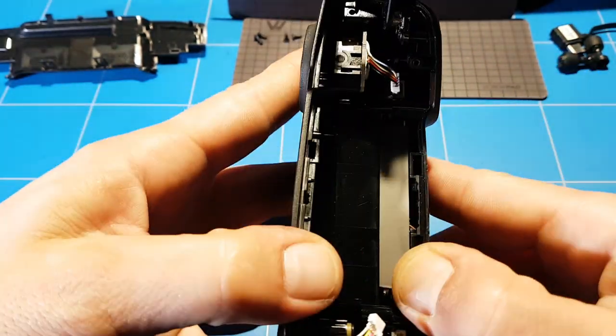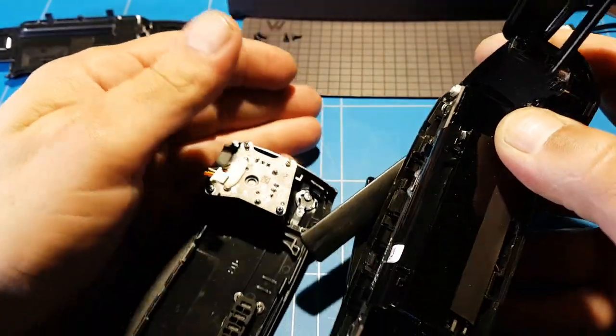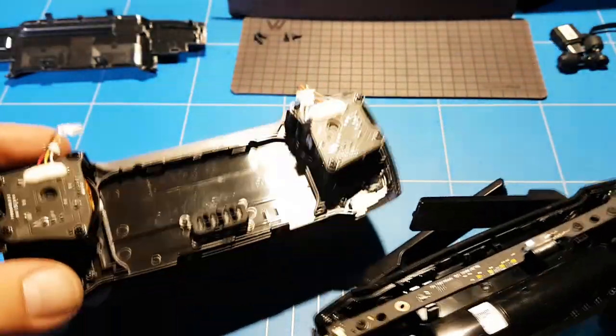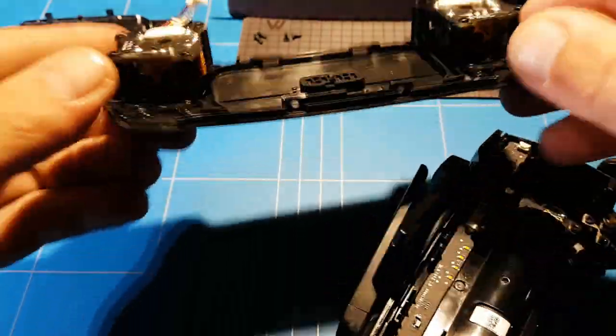Now I'm going to split the two halves and remove the top case. I've got the gimbals connected to the top plate, all in one piece.